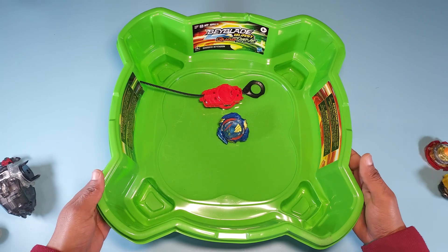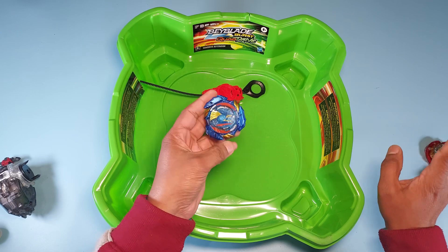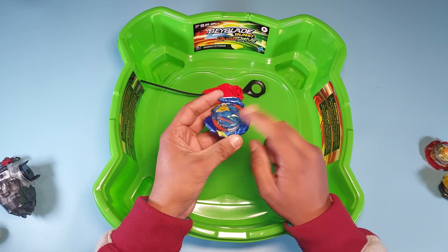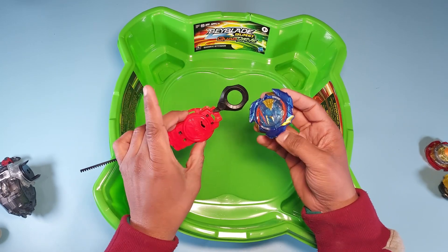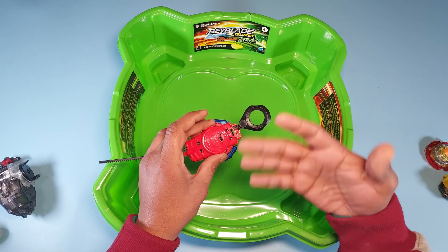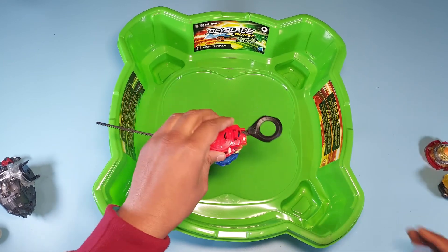My stadium is set up and we're ready. This is a Quad Drive stadium — I've already made a video on it so check that out. Let me explain why these are called Quad Drive: they have two modes in the driver and two modes in the layer, so that's four modes total — that's why it's called Quad Drive. Now it's time for a test spin with the included launcher. Takara Tommy mostly released Beyblades as boosters without launchers, while Hasbro did include a launcher, so I'm happy about that.